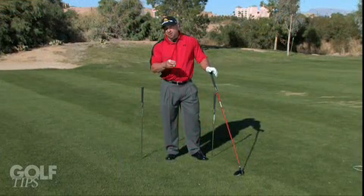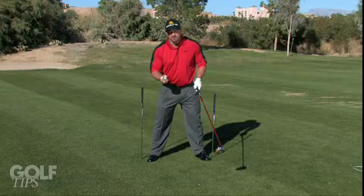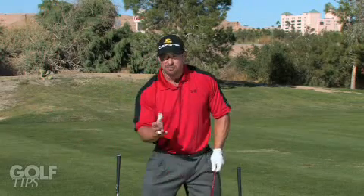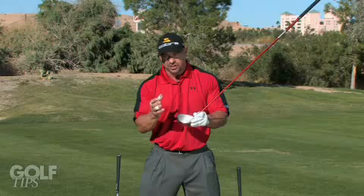I'd like to simplify that and just call it turning around a central axis, meaning when we're trying to generate the maximum amount of power, we don't really want to sway too far off the golf ball. When we sway too far off the golf ball, we tend to lose our contact, meaning inconsistent contact, hitting it all over the face, not getting as much energy transfer.